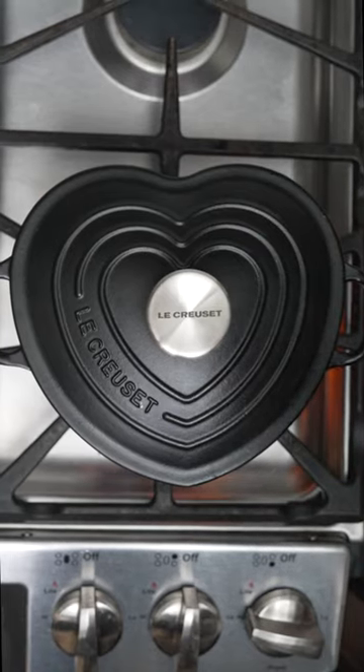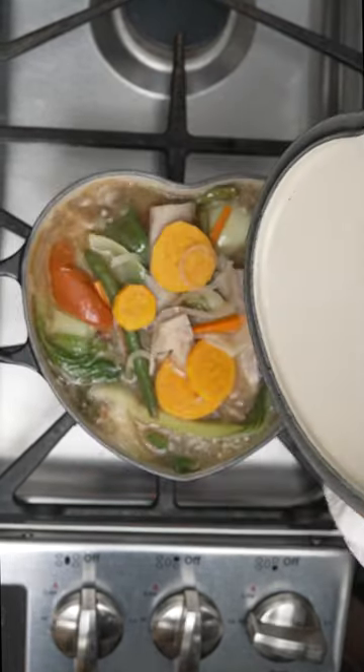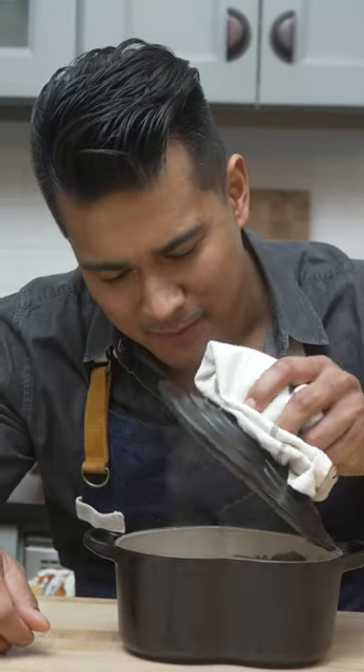Sinigang is such a beautiful, tasty dish and it honestly warms my heart and warms my soul. So it's a perfect dish to make for you and your loved ones. Just like this recipe, the Le Creuset Black Heart Cocotte just exudes love.